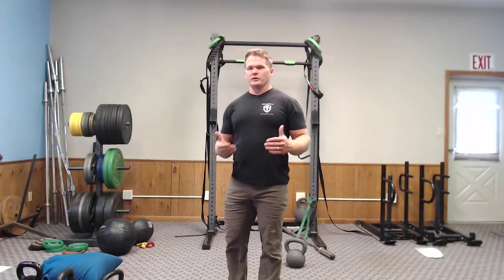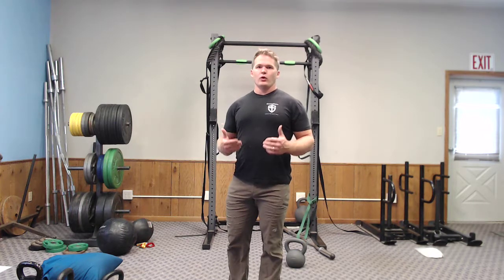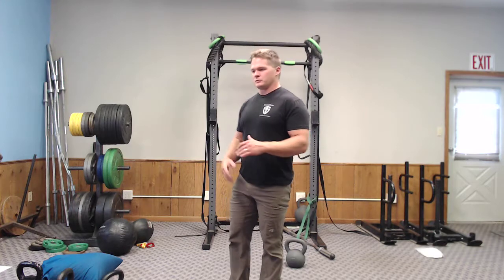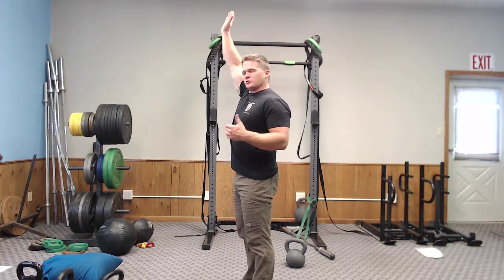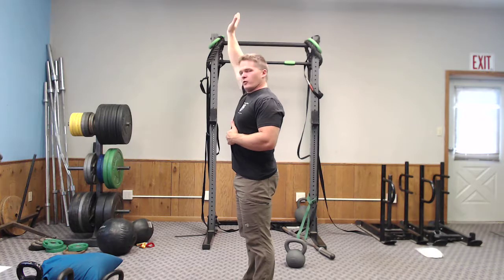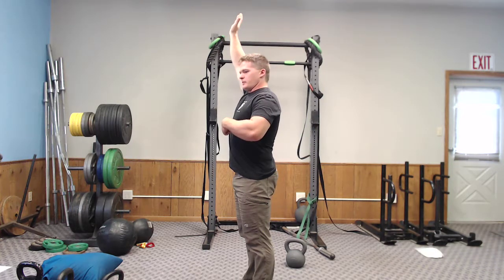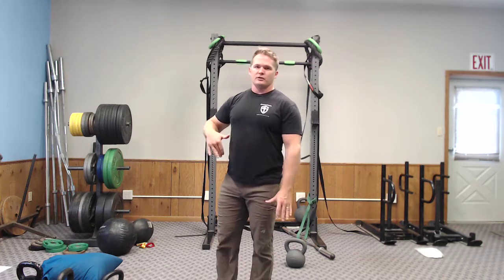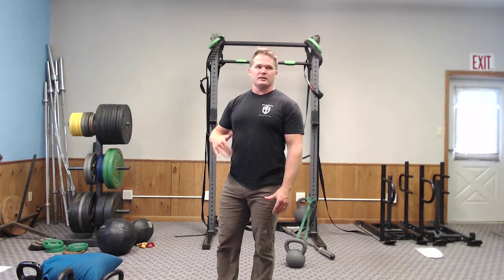We're going to do the wall walk to the handstand. I don't really care about handstand push-ups so much, but what I care about is using that inverted position to work on stretching and controlling into that full overhead position, thinking about a tight rib cage down. You're walking yourself as close to the wall as you can.